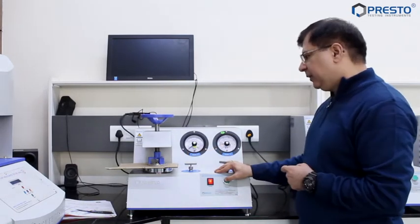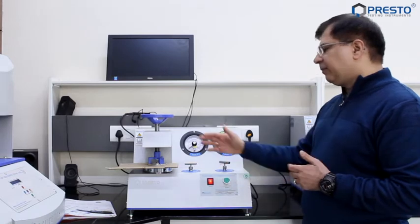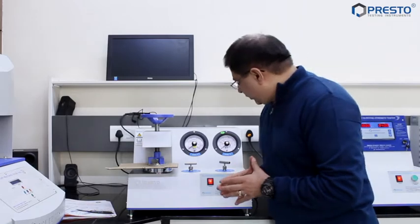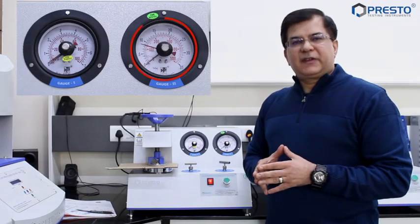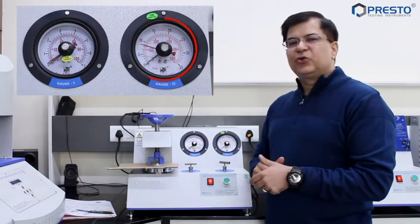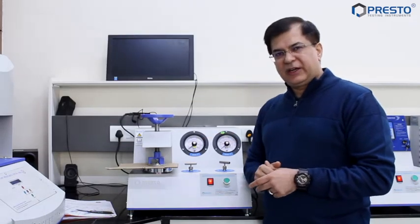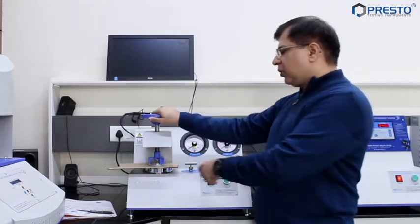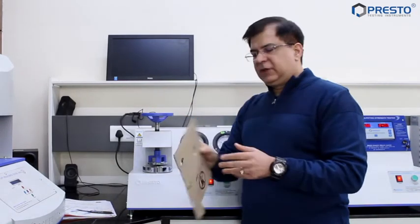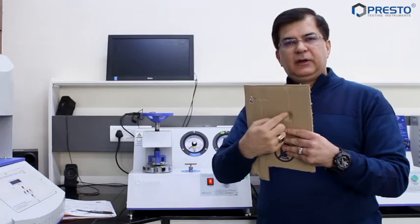If you see over here, the bursting happens — and there it is. The reading is showing as 8 kg per centimeter square. So you can well imagine: if I had used the 0 to 7 kg per centimeter square gauge, we would have crossed the limit and not got the right results. This has been the bursting which has occurred.